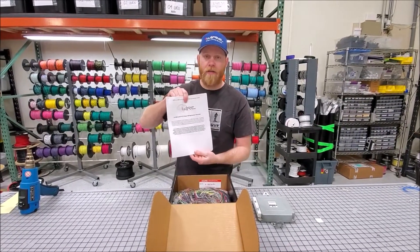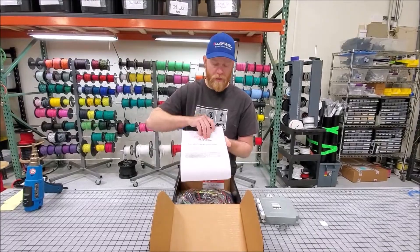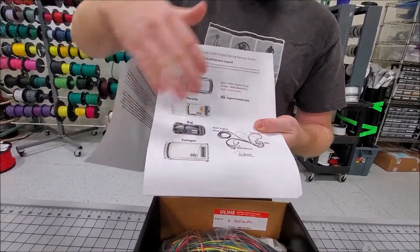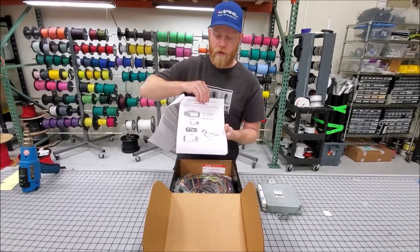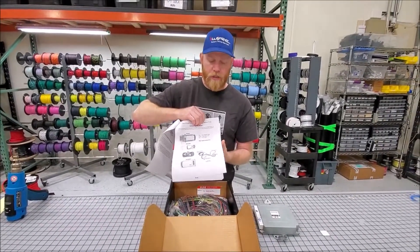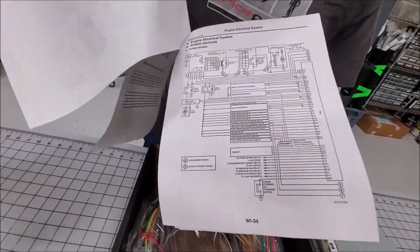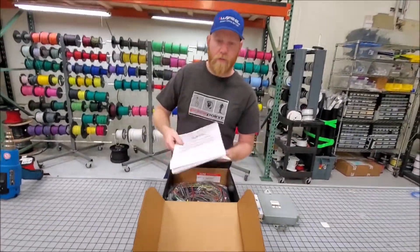Every kit for DIY is going to come with harness basic instructions. This is good for Subaru race car, Porsche, bug van — it gives you the approximate location of where the ECU would go and how it reaches. You also get the diagrams for this particular harness. Now let's pull it out of the box.